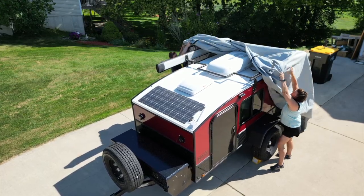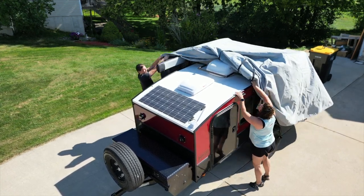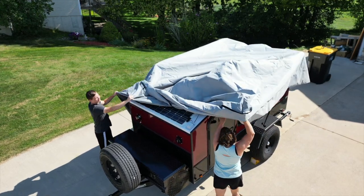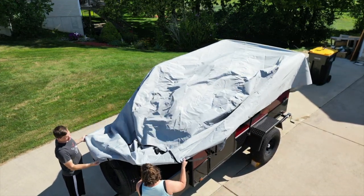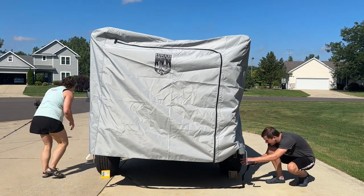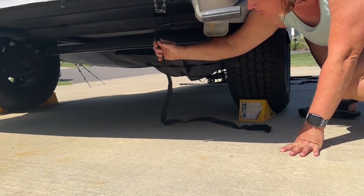We found that you can put it on with one person — it would take a lot of work, but it could be done. Two people is definitely recommended. My son and Wendy went out there and threw the cover on in just a matter of a couple of minutes. Throwing the straps across from one side to the other makes it easy with two people.